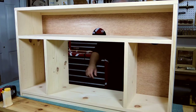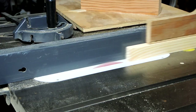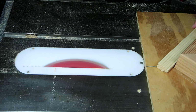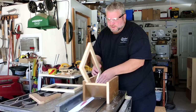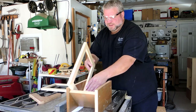Now I'm going to make two doors for this section, and they're basically going to be picture frames with a rabbet around the inside, because my friend wants to put in frosted glass panels.